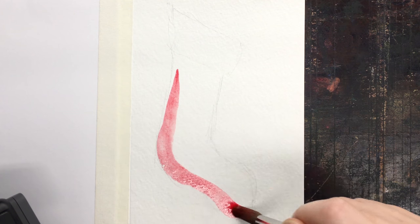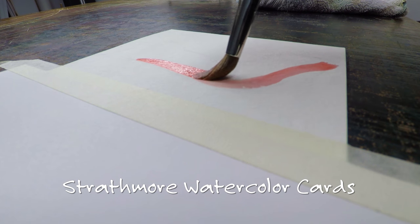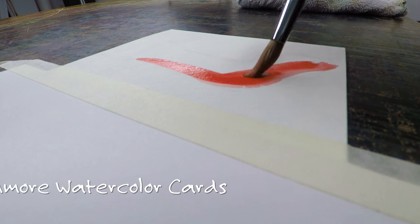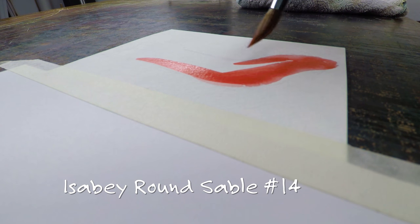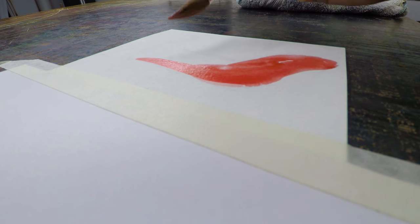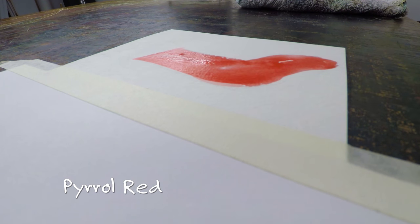I'm using Strathmore watercolor card and you can tell I am barely touching the paper with my brush — I'm just in, hit, and get out of there. I'm using pyrrole red and it's just a very nice Christmas red.